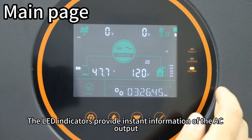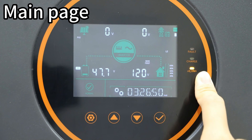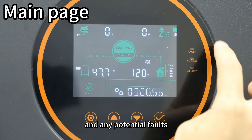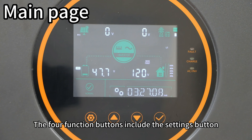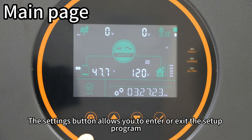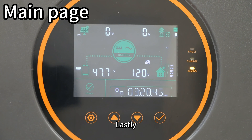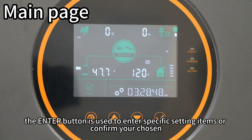Let's begin with a brief overview of the inverter's user interface. The LED indicator lights provide instant information on the AC output, charging status, and any potential faults. The four function buttons include the setting button, up button, down button, and the confirm button. The settings button allows you to enter or exit the setup program, while the up and down buttons let you navigate through the different setting items. The enter button is used to confirm your selection.